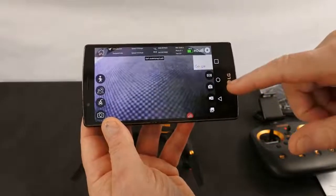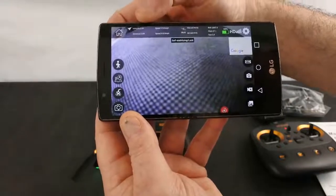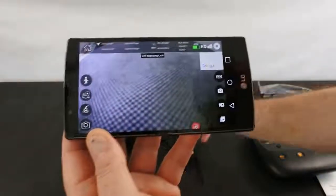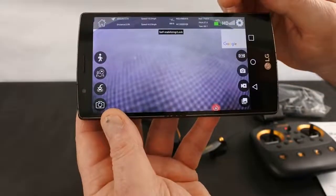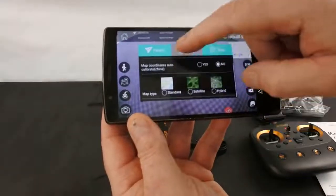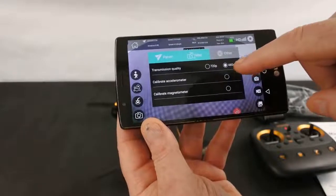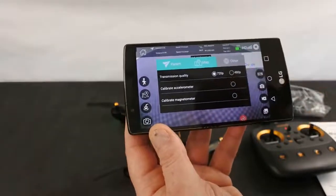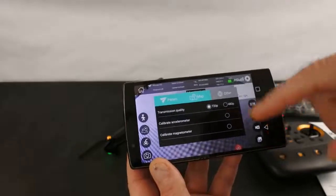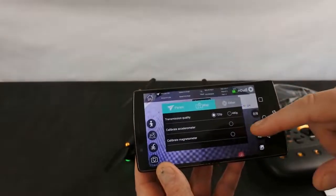There's a VR button so you can use it with VR goggles. There's a camera button, video button, and photo gallery. The app shows altitude, distance, speed, position, satellite count, craft orientation (pitch and roll), battery voltage, and signal strength. In the transmission quality settings you can select 480p or 720p — if you've got a lot of lag knock it to 480; otherwise use 720. You can also calibrate the accelerometer and magnetometer from the app.